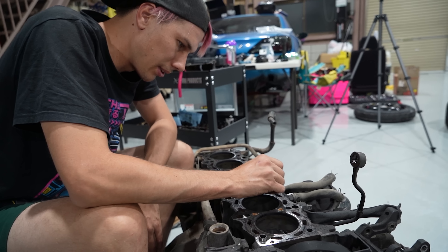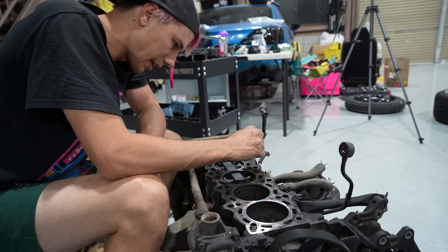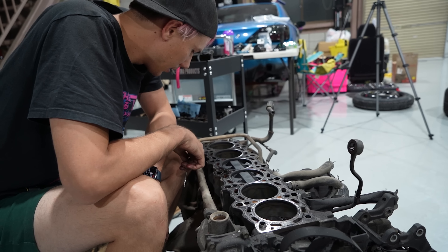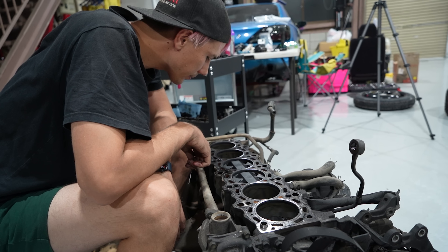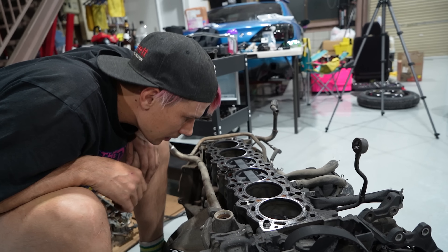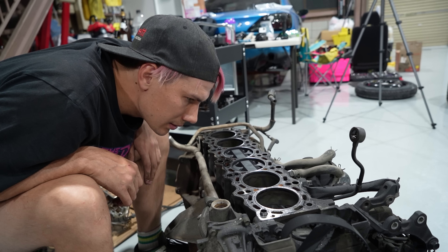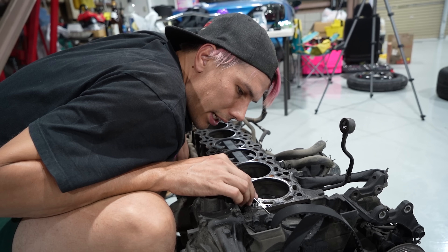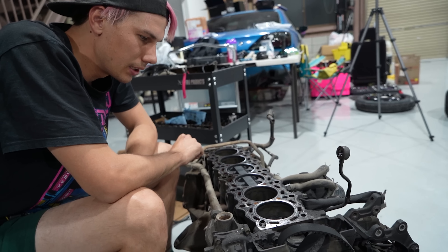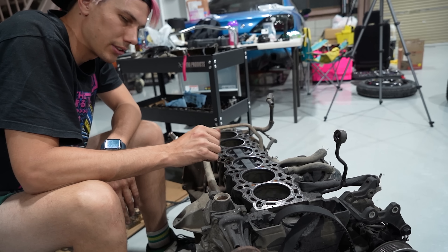I'll probably still take the rods and pistons out and just inspect them, make sure the ring lands are all good, but 1JZs are pretty stout - even stock rods and stock pistons are pretty good. I think this is going to be a good block with no problems. It looks really good - I'm actually really happy about this. We could put forged rods and pistons in this since we're going to be refreshing it anyway. It's probably not a bad idea just to have it forged so it's good to go.